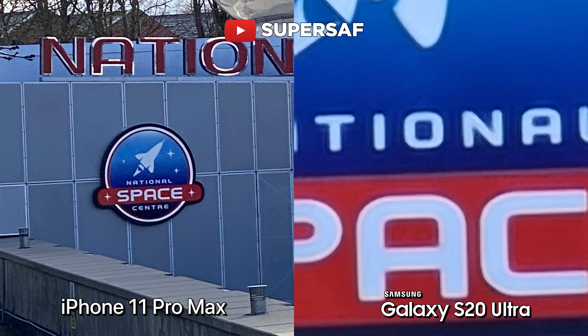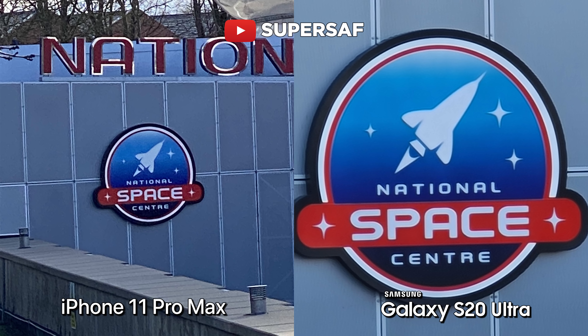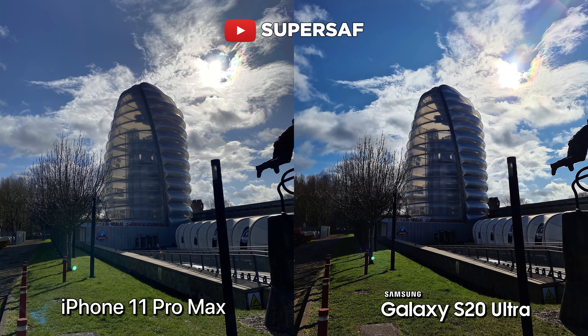Samsung have been calling this 100 times space zoom, and I'm going to be real with you — at 100 times, you're not really going to be getting an image that you can share on social media or anything like that. Yes, you can do it, but just because you can doesn't mean you should. This may be useful in certain situations where you want to read a sign that's very, very distant. But on a practical level, I think 30x is the max where you're still going to be able to get something somewhat usable.